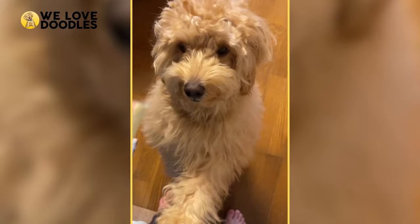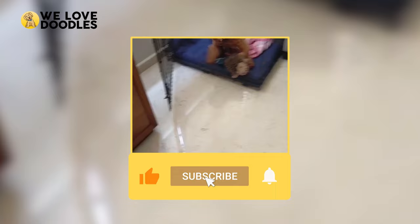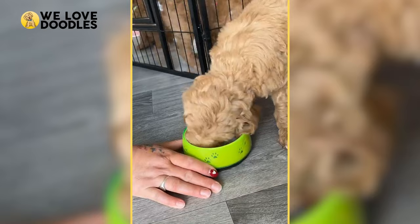Would you ever buy a Mini Goldendoodle? Let us know in the comments below, as well as your favorite thing about them. Make sure to leave a like if you found this video helpful, and subscribe for more dog advice and guides just like this one. See you guys next time!